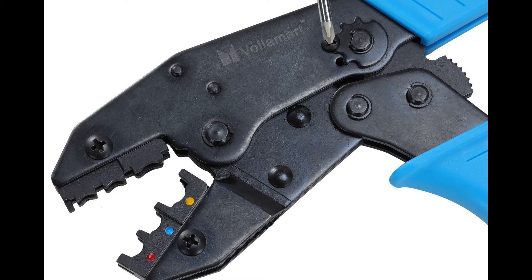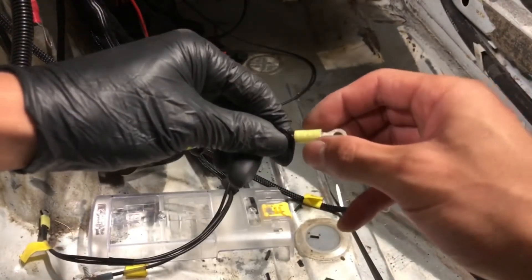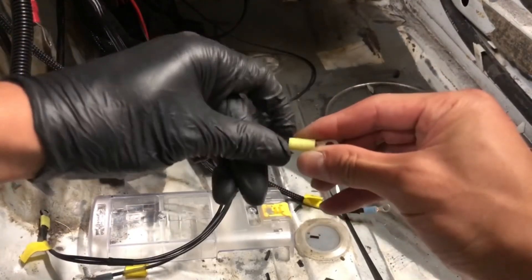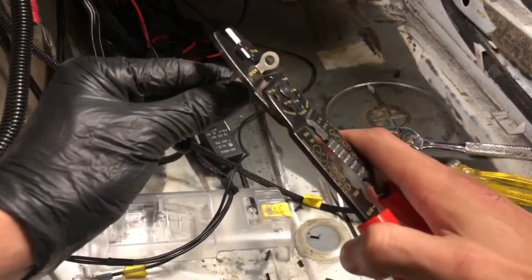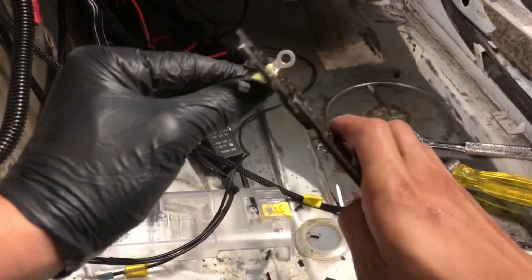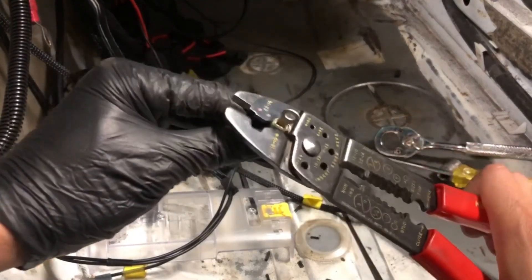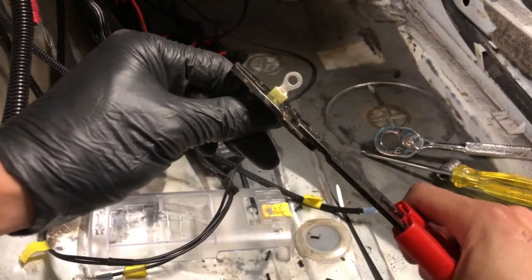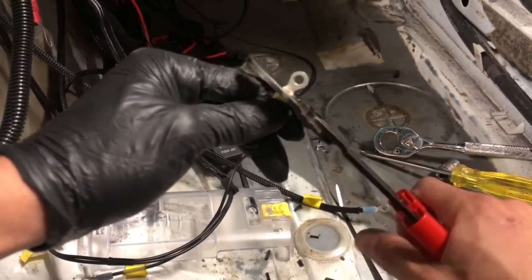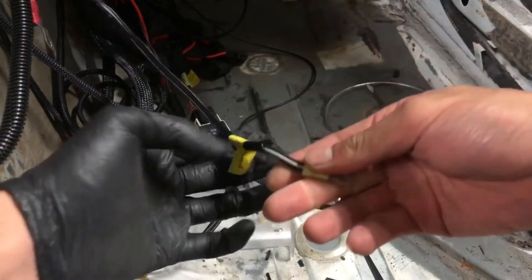This crimping tool is the only tool you can use to get a secure connection — using pliers will not work as well. We are going to put the wire in through the hole, making sure the wire is sticking out just a little bit, then go to the yellow section of the crimping tool and place a couple crimps across the connector. You want to do more than one crimp as it provides a more secure connection, because sometimes the wire slips out. Once you have crimped down the connector you will need to grab a new one, as they cannot be reused.